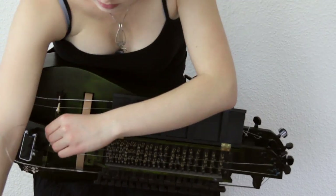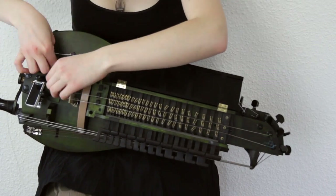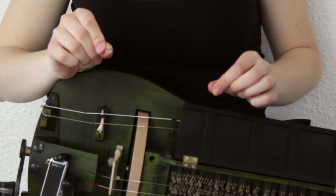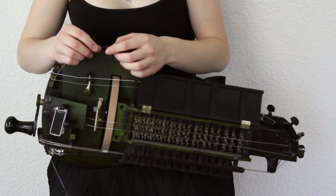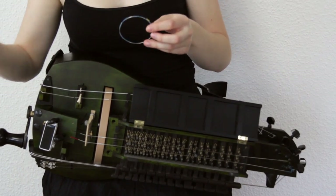Now I'm loosening the string at the pegs — in my case I have mechanicals like on an electric guitar. At the other end of the string I had a little flat square shaped piece of plastic that I will reuse so that the metal end of the string doesn't damage the wood or slip through. Take off the string.